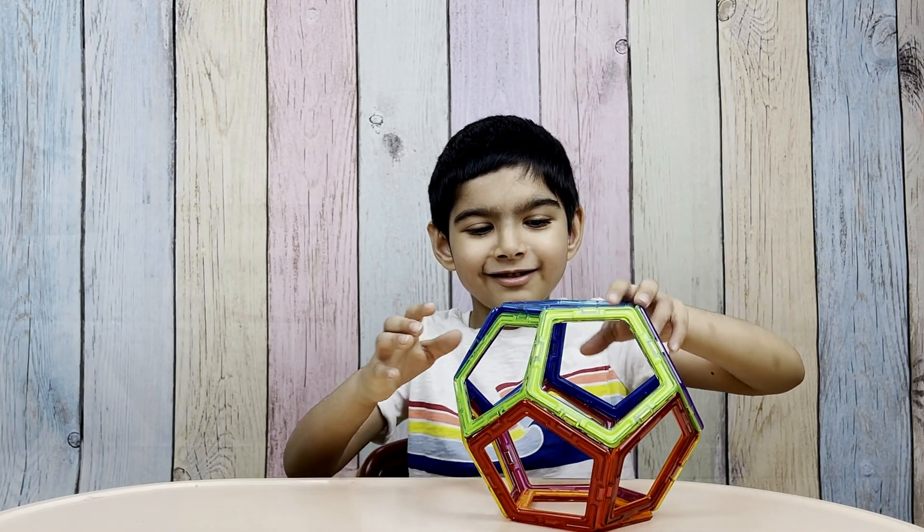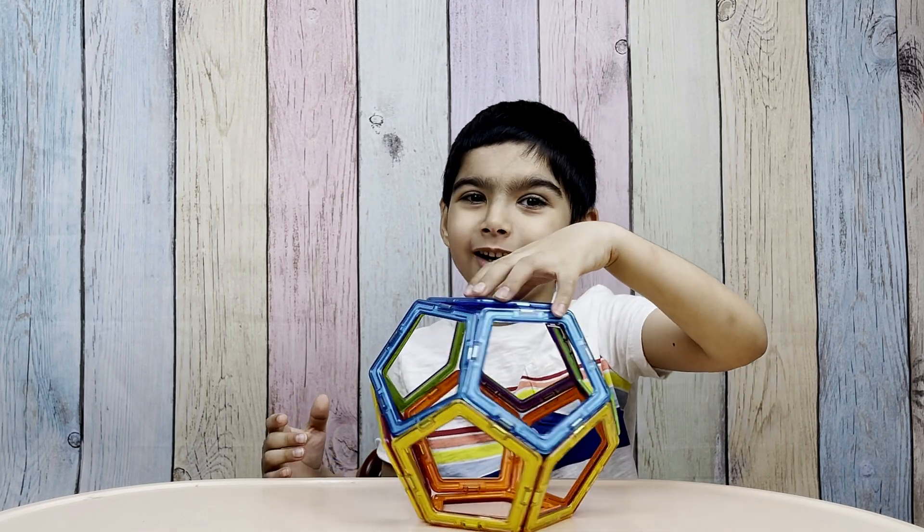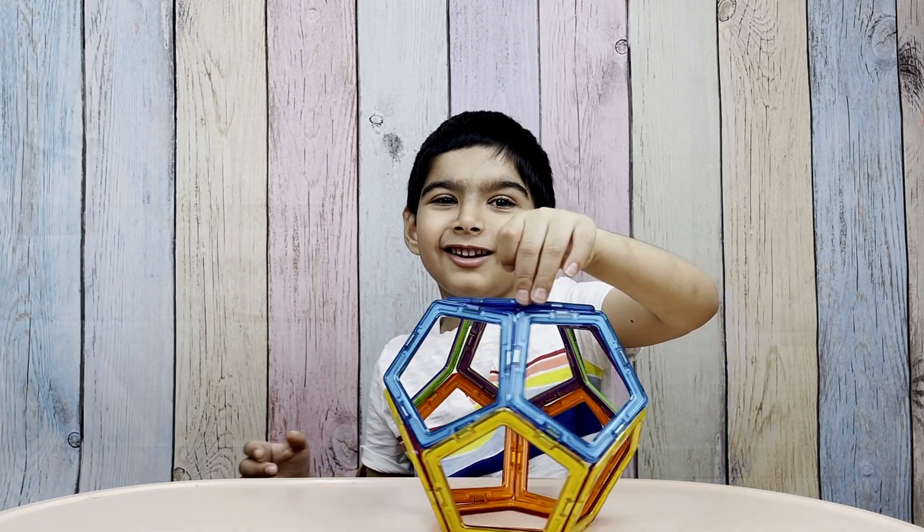It's a beautiful spear! No, a beautiful soccer ball! That looks like a soccer ball — you are right!